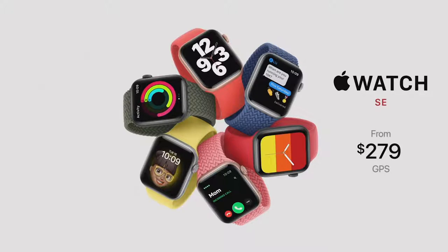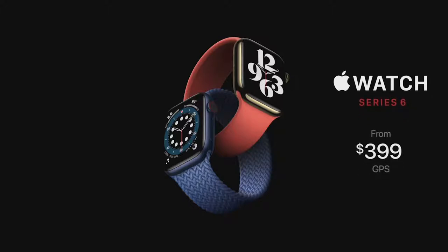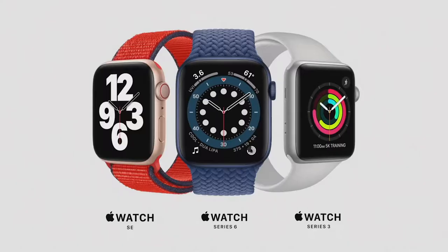Apple Watch SE starts at just $279. We're also announcing Apple Card financing for Apple Watch so customers can easily pay across 24 monthly payments. Apple Watch Series 6 with a breakthrough new blood oxygen sensor starts at just $399, and Series 3 continues at its great entry price of just $199. With three great Apple Watch models to choose from, there really is an Apple Watch for everyone.